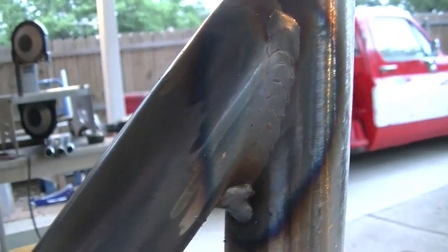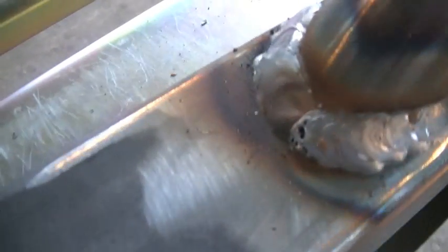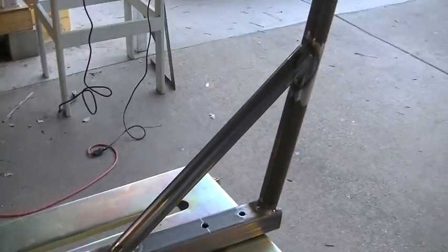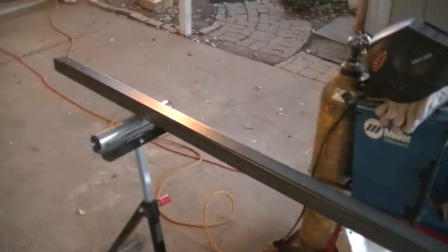So I got all three of these joints welded up. Hopefully this will focus a little bit — there we go. Not bad. I had one little spot right here where the wind got me and I got a little porosity — a gust of wind came up — but for the most part it went real smooth. I'm happy with that and we'll just move on to the other side.